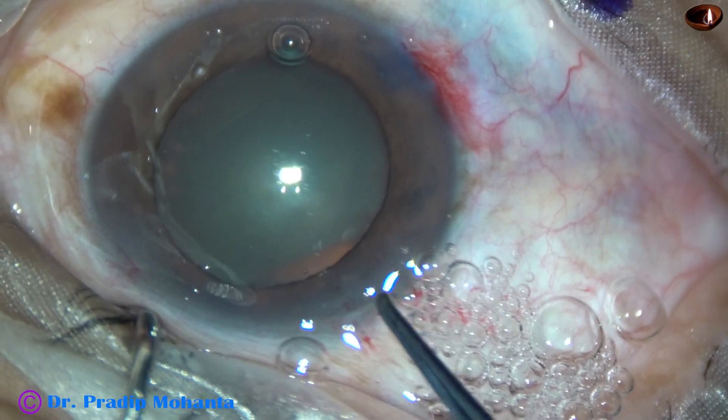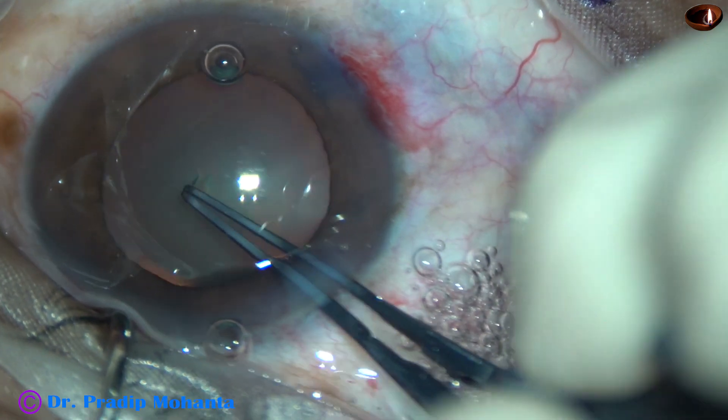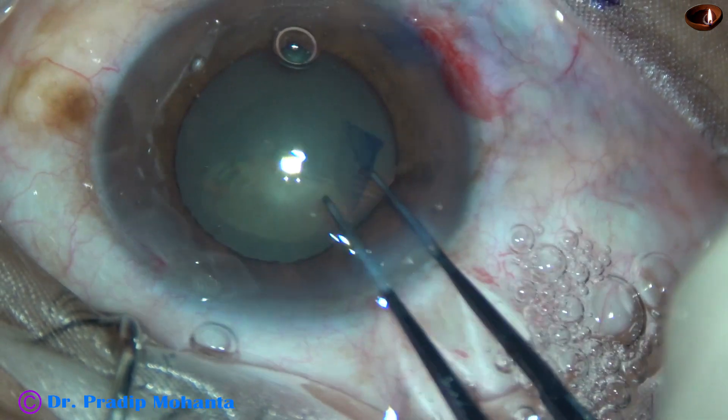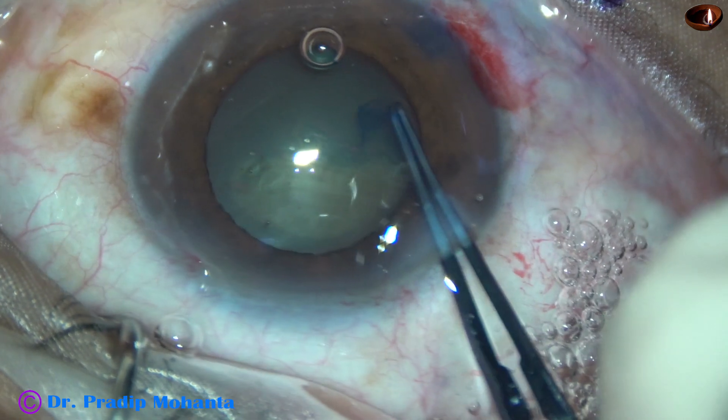This is a cataract with grade 2 nuclear sclerosis and a mid-dilated pupil. The pupil became very small while managing the nucleus. Let us observe this surgery.